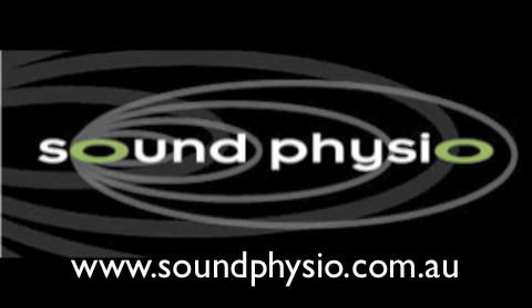If you would like to learn more about rehabilitative ultrasound imaging and how it can benefit your patients, then visit our website at www.soundphysio.com.au.